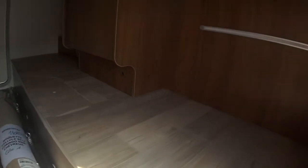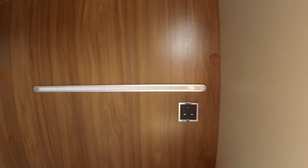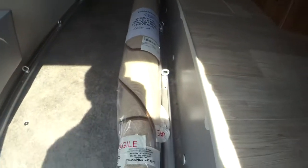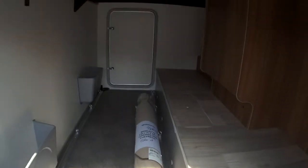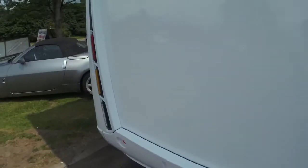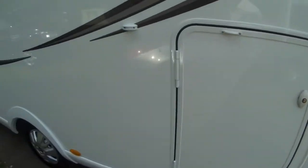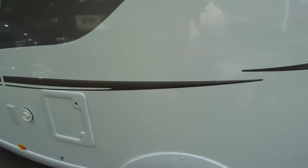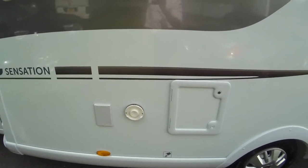The garage is heated, you have a 240 volt socket and LED strip light. You also have your ISOFIX points and carpets rolled up in the back here as well. Access to both sides via sealed entrance doors. You have your toilet cassette locker and your mains hook-up on the passenger side.